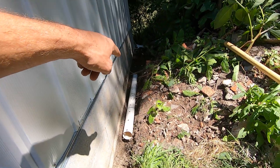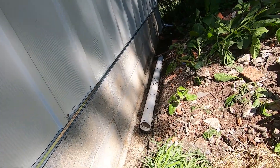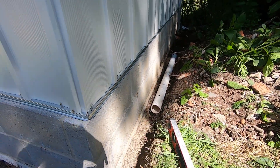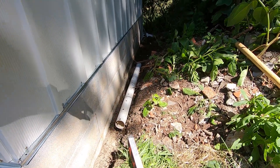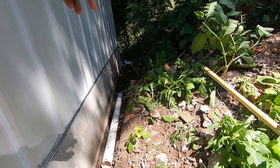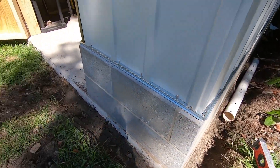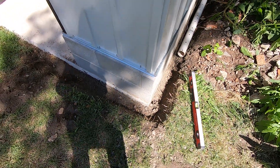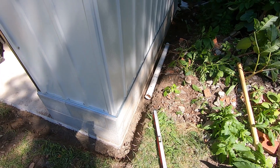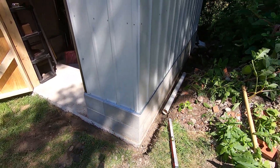I still got to dig out a little bit under there, but I got it where I want it. I got it leveled out so that it's sloping that way. I'm just going to dig that out a little bit more and then put a bunch of gravel back there. But yeah, we're just filling this in — this will just help keep water from getting underneath and soaking through all that stuff.